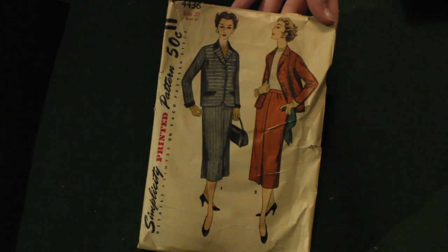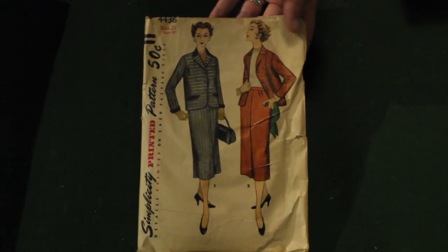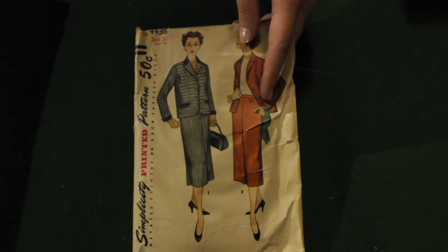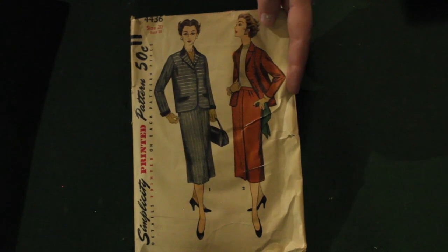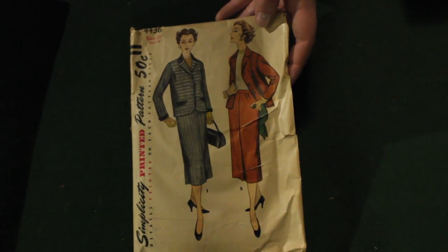This is just a nice simple 1950s boxy suit. The skirt has this really interesting front flap — I don't even know what to call it, but it kind of looks like it lines up down the front.